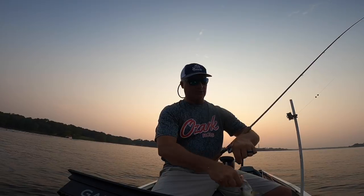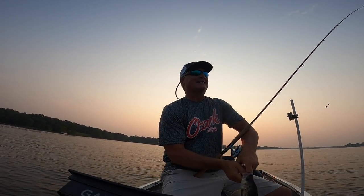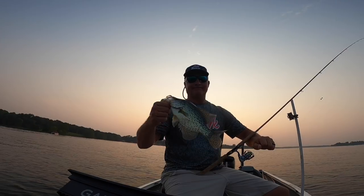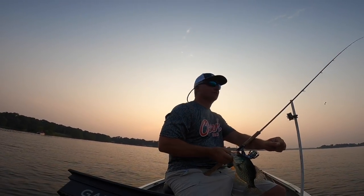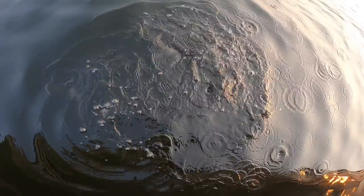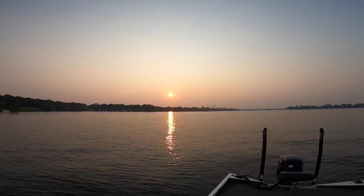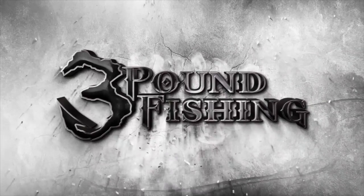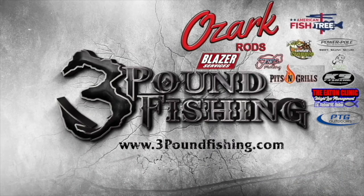That's gonna end it, folks. I appreciate you guys watching. Check out that 14-footer if you're interested in a long rod. The TikTok live kind of intrigued me too. Good fish, great night — just absolutely beautiful. Thanks for watching Three Pound Fishing, partnered up with these fantastic companies.